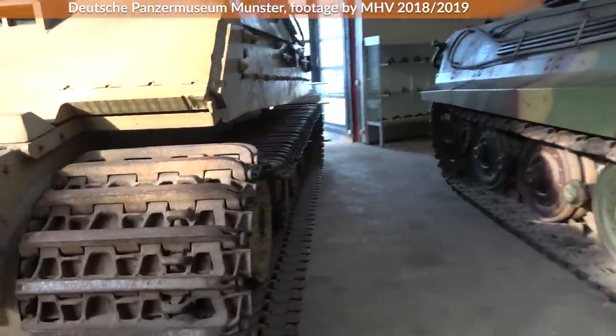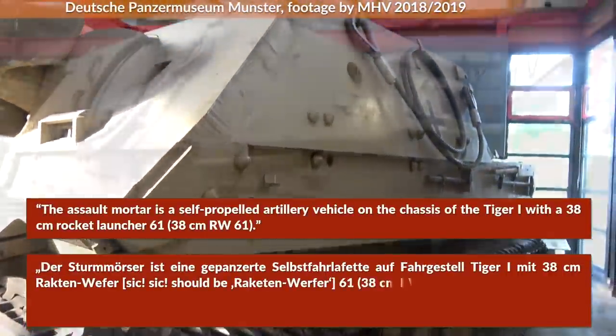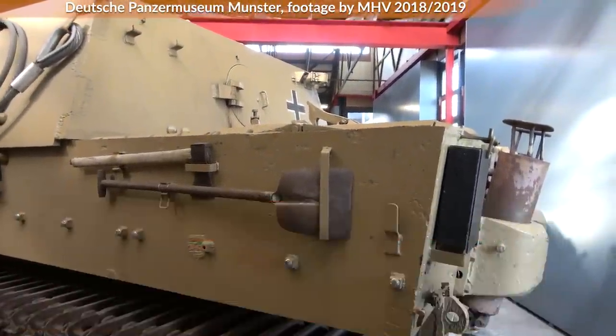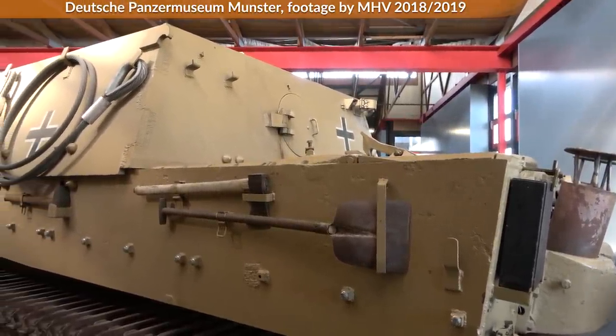The basics first: the Assault Mortar is a self-propelled artillery vehicle on the chassis of the Tiger I with a 38cm rocket launcher. Note that it is called Sturmmörser, Assault Mortar — this continues throughout the document; the term Sturmtiger is never used.